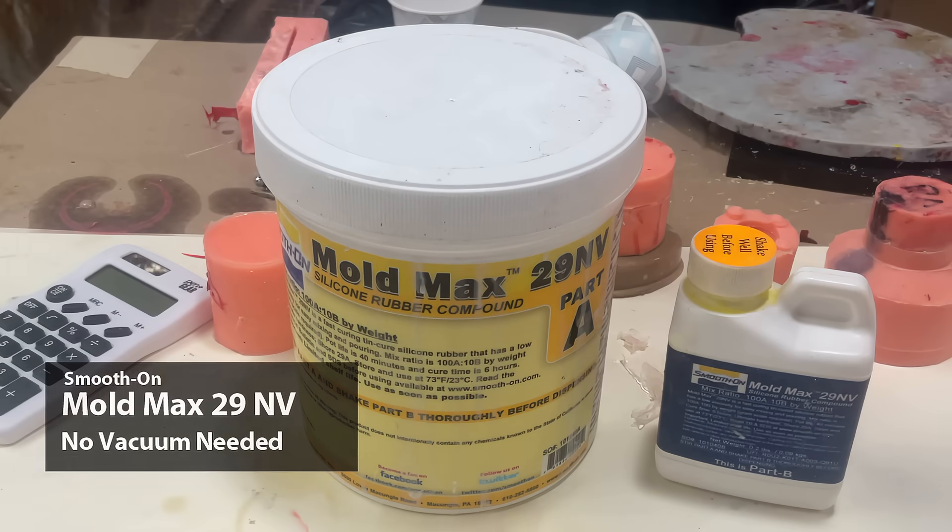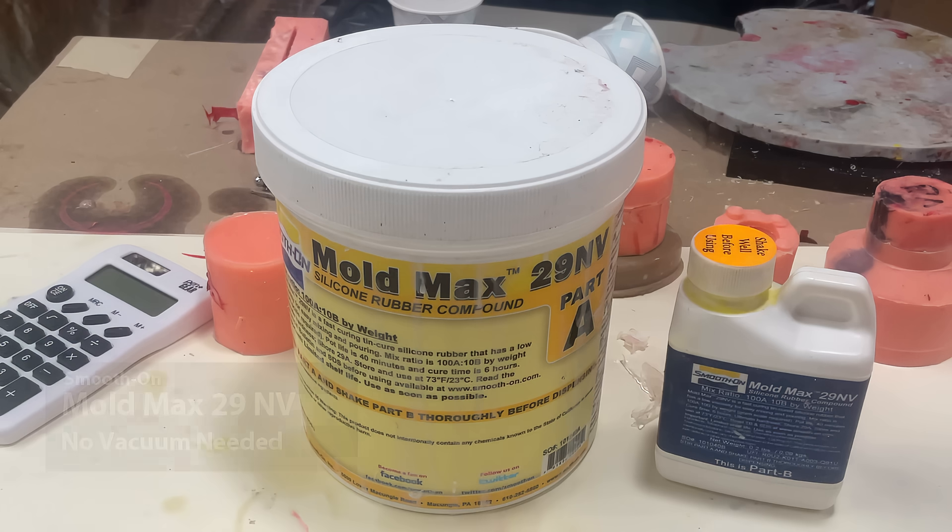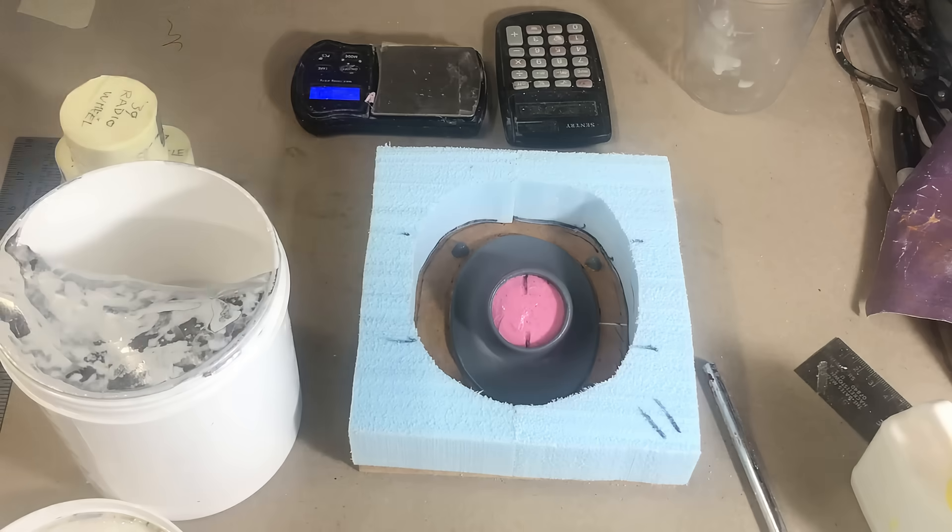The silicone I will be using today is MoldMax 29 NV. The NV stands for no vacuum, so it's ideal for anybody that doesn't have a vacuum chamber. It has a short curing time — only five hours.